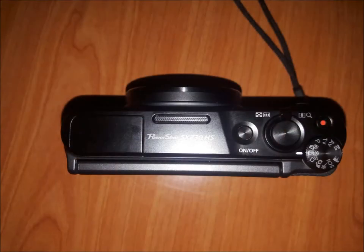Coming to the top, starting from the left it has the flash, the speaker, the on and off button, the zoom in zoom out function, the recording button, and a spin wheel to select the variety of modes it has.